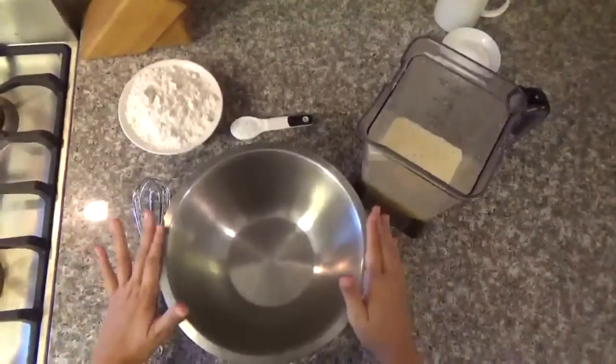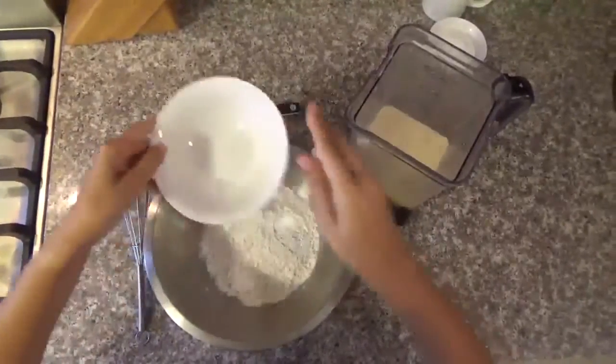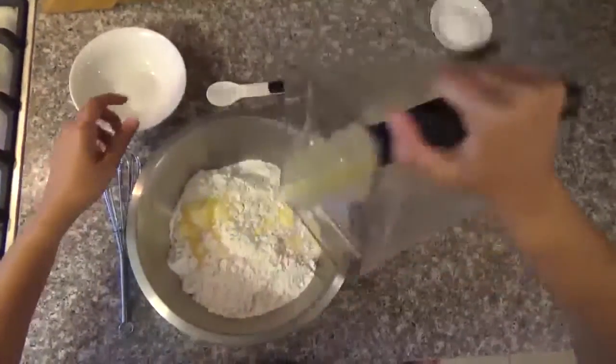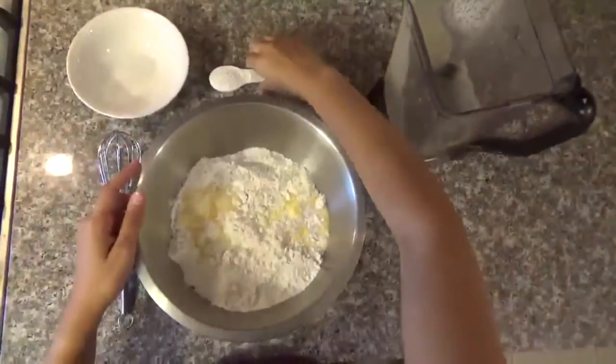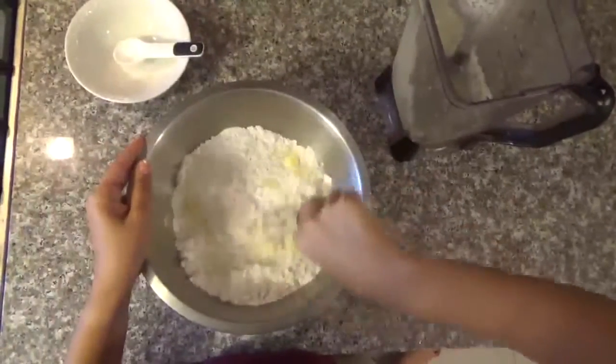Now you're going to get a large bowl, you're going to put the flour, the mixture you just blended, and the baking powder. And you're going to whisk all together until it's a homogeneous mixture.